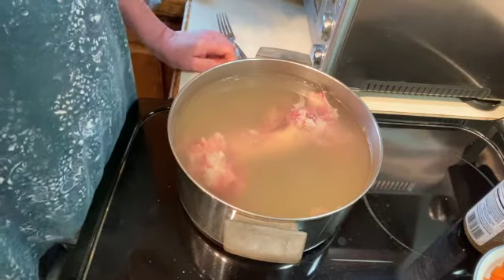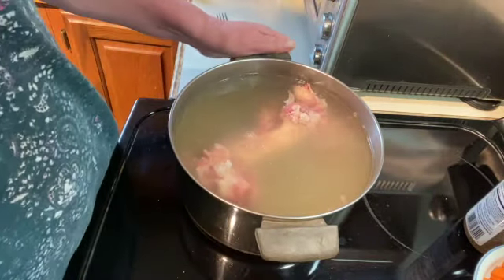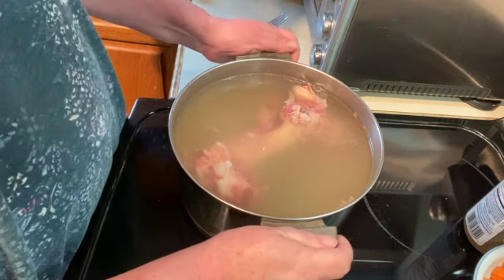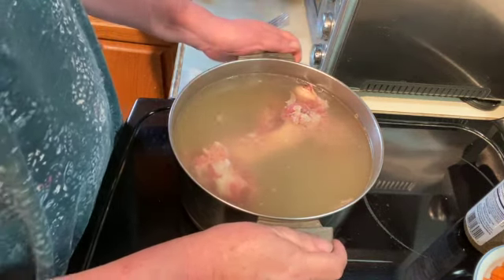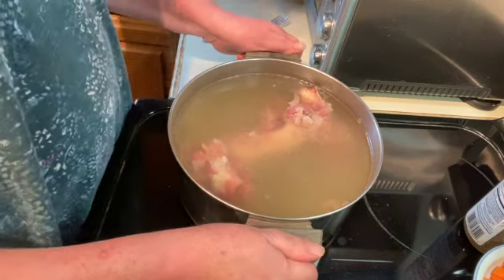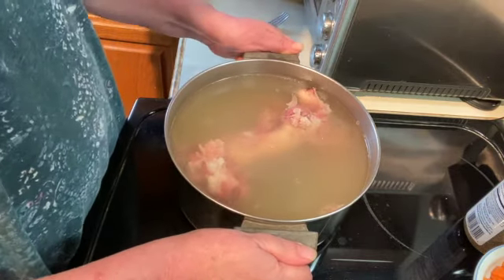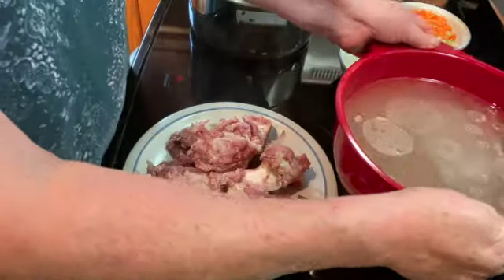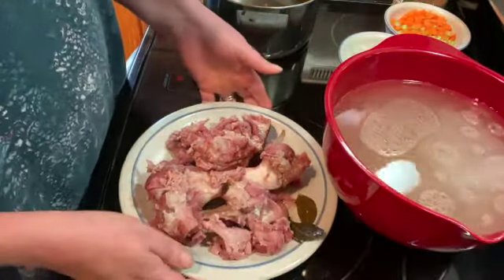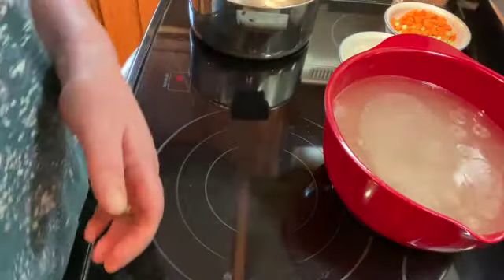Our ham has been boiling for a little over two hours. What I'm going to do now is strain this. I have a bowl with a colander in it and I'm just going to strain it and get the bone out. Now I have my liquid that my ham was boiling in and my ham, and I'm going to set those aside.